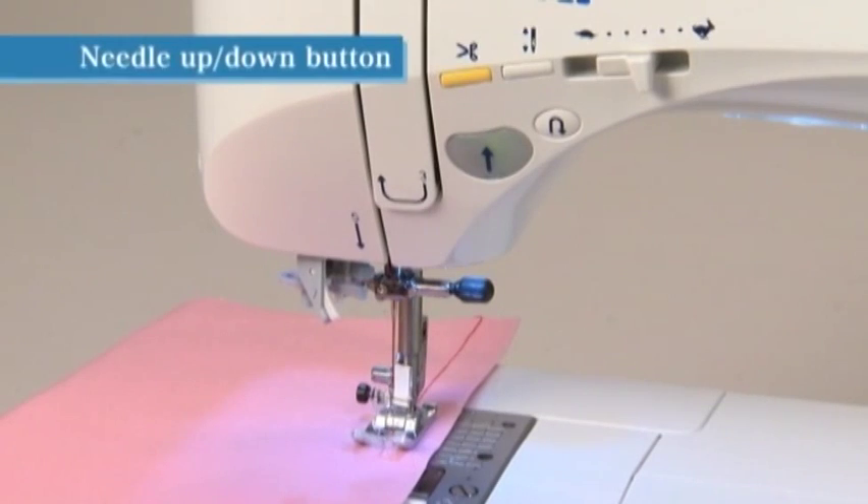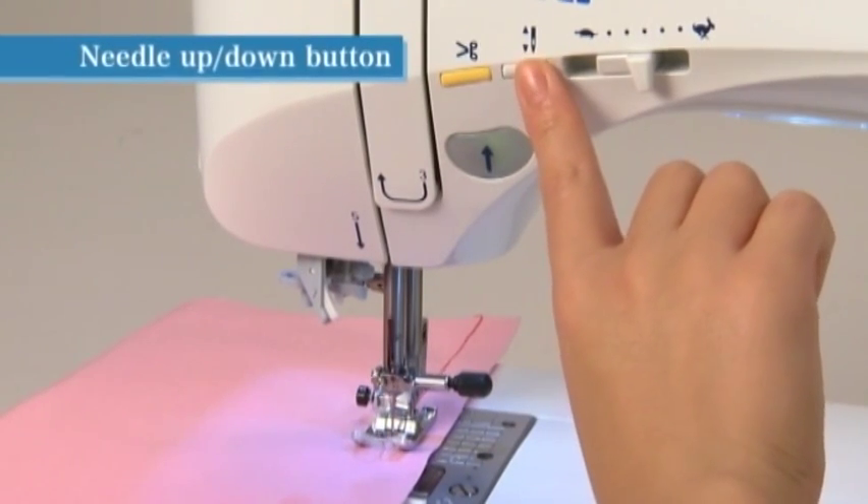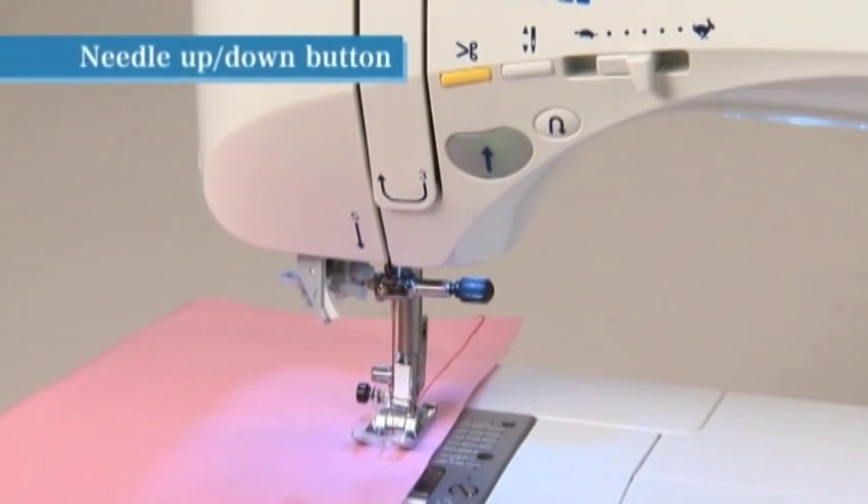The needle position will change by pressing the needle up/down button while the machine is stopped. When the needle is in the up position, it moves down; and when the needle is in the down position, it moves up.